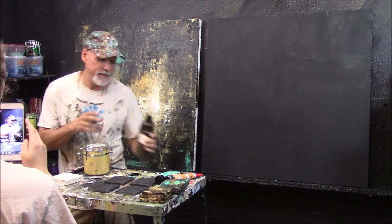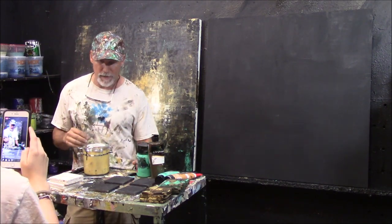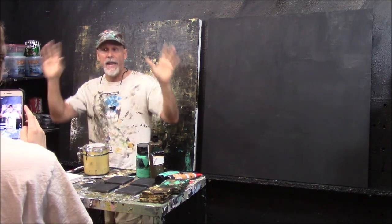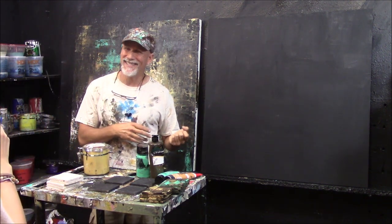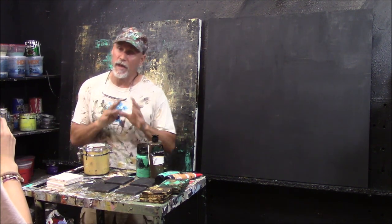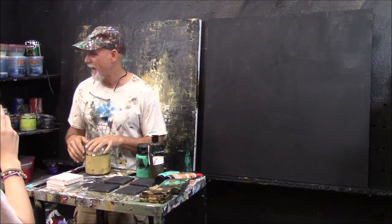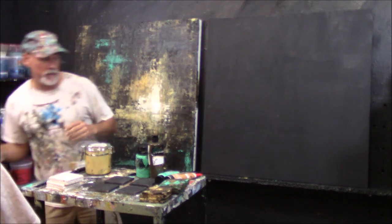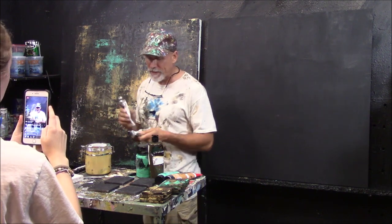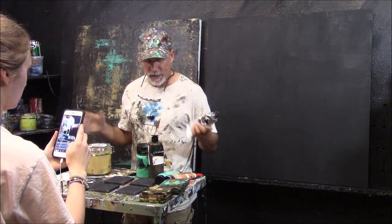I buy paints at the art supply store to support local retailers, but I get them all over. If I'm in Hobby Lobby and they're having a special, I get them there. I use some house paints too, especially for big areas and prepping canvases. My favorite house paint is Restoration Hardware — we'll talk about that in other videos. For this piece I've got four or five colors: some browns, turquoise, and gold.